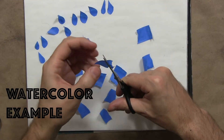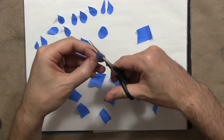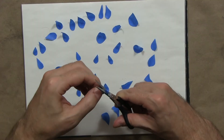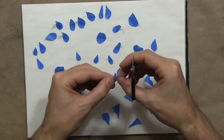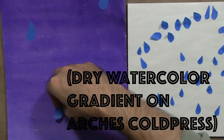Meanwhile on Arches Cold Press watercolor paper, I'm preparing something by cutting up the blue tape into raindrop shapes, and I'm placing them all around the page, conjuring a sort of rainstorm.